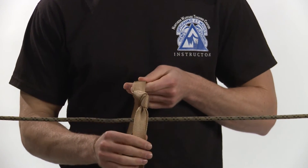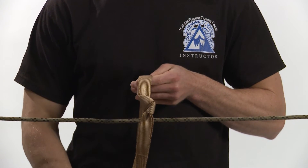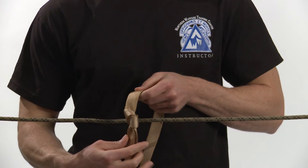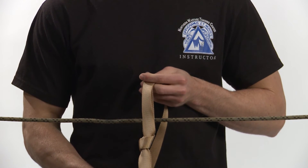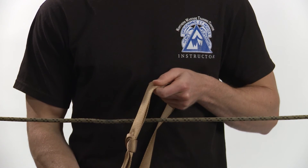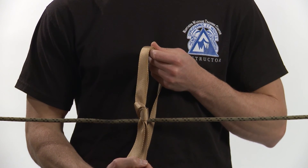Check points for the water knot: there are two overhand knots, one retracing the other. There is no slack in the knot and the working ends come out of the knot in opposite directions. The ends of the knot are at least four inches long. The knot is properly dressed and set and is tied around the rope corral.